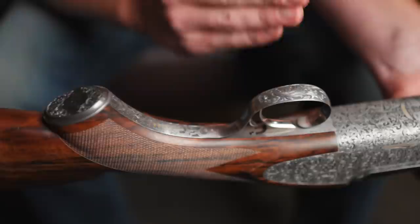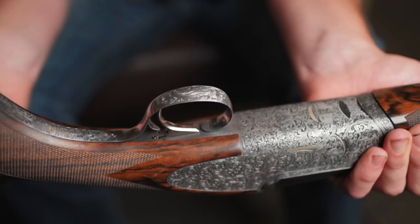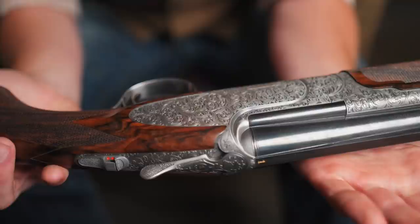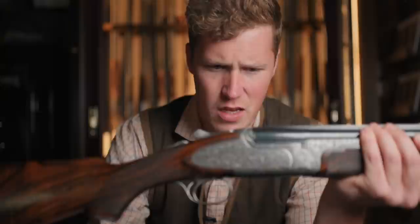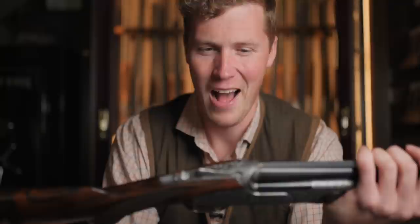The engraving is done predominantly by laser, but the fact that it is hand finished allows nice flash cuts that give this gun a huge amount more depth and that luxury feel — all for what is realistically a very affordable price for a gun that looks like this. You have a gold-inlaid EJ Churchill, and this is actually one of a pair, so you've got the numbers one-one and one on the forend.